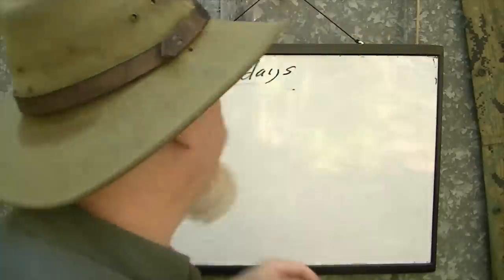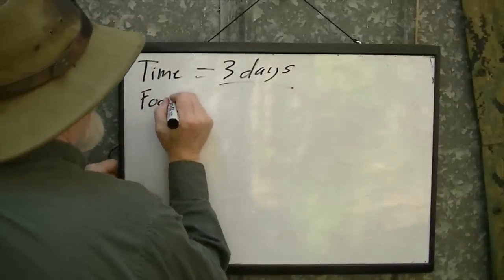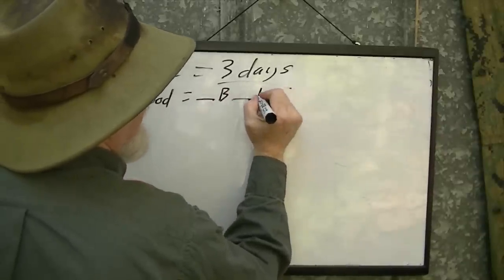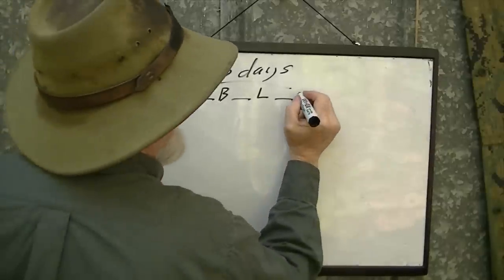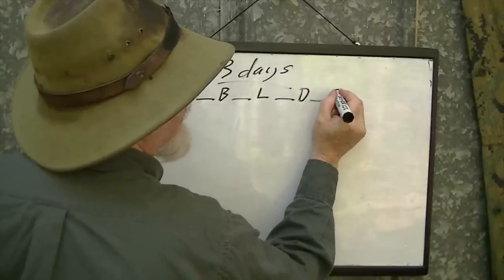My first thought whenever I'm going to do this is to start with my consumables — what I'm going to eat. For a three-day trip I need to figure out how many breakfasts, how many lunches, how many dinners, and how many snacks.